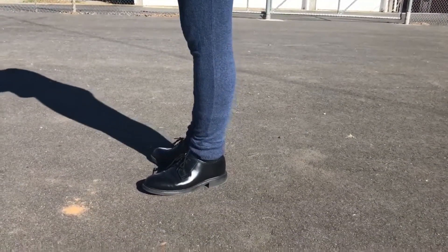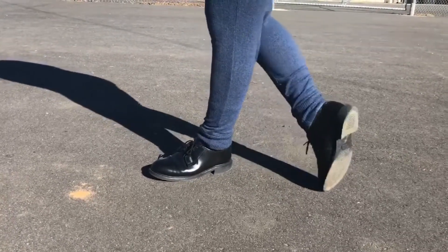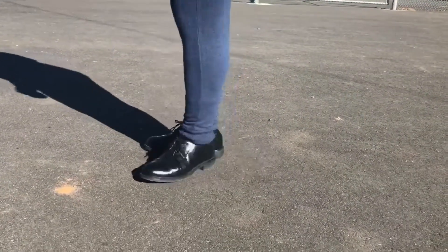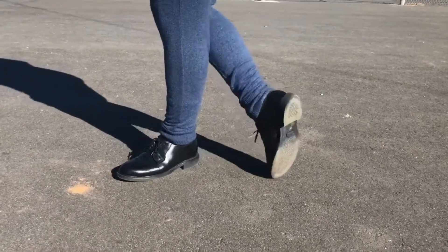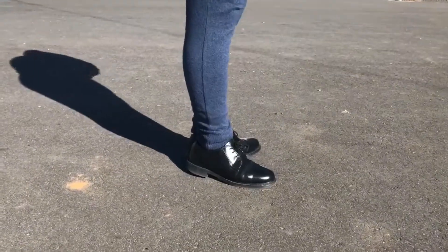Alright everyone, we are back and we're going to be showing you what not to do when you do the about face. So when you come back, you don't want to go too far or else your feet aren't going to line up. If you do it too close, your feet are going to stop before they reach your mark. So what you're going to want to do is experiment a little bit — go back, forth, back, forth until you find your perfect medium, and then you match it up.